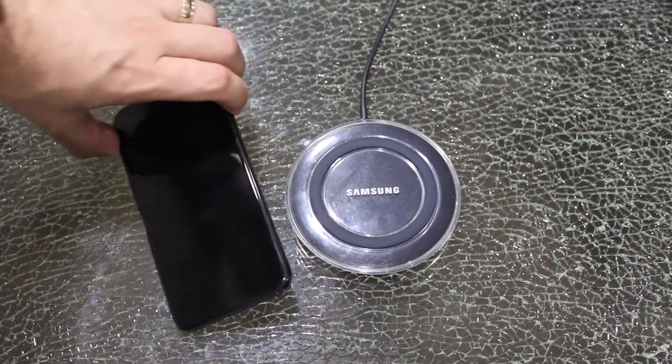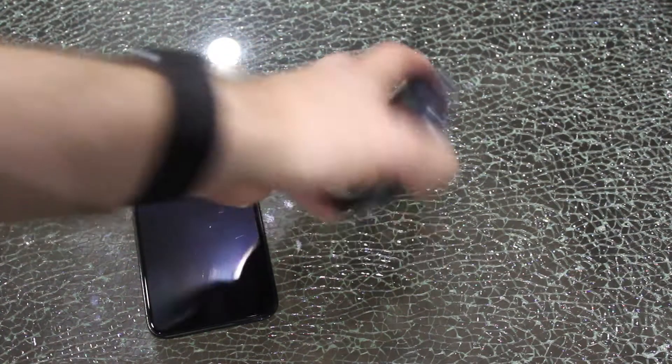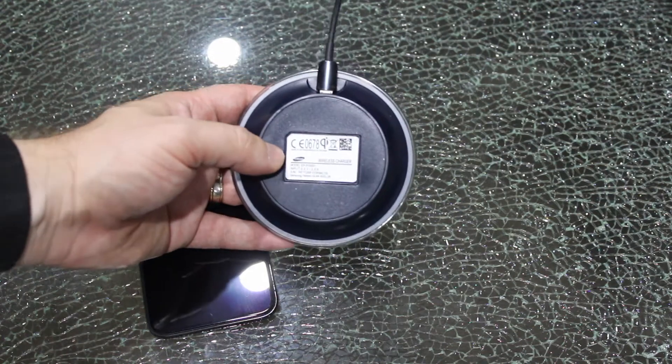Hey, this is Digital by Computing. We've got a Samsung wireless Qi charger and an Apple iPhone 10 — let's see how they charge together. This will work with your Android phones as well as your Apple phone.